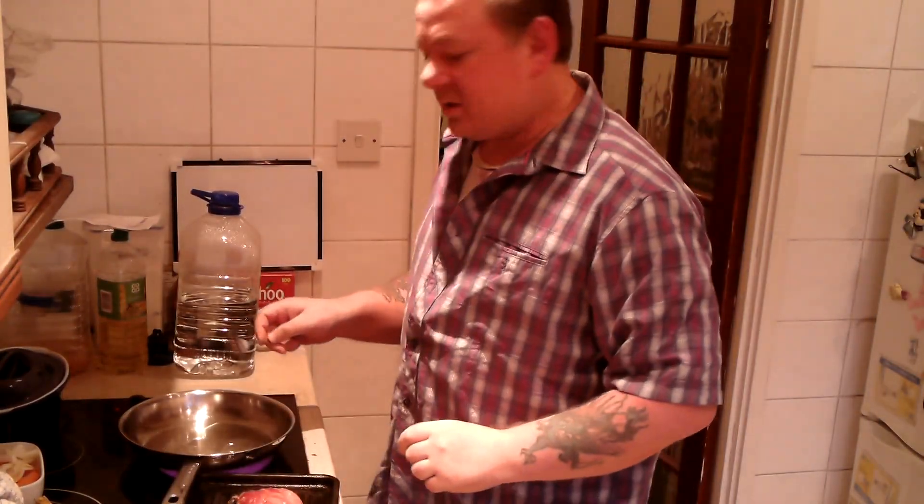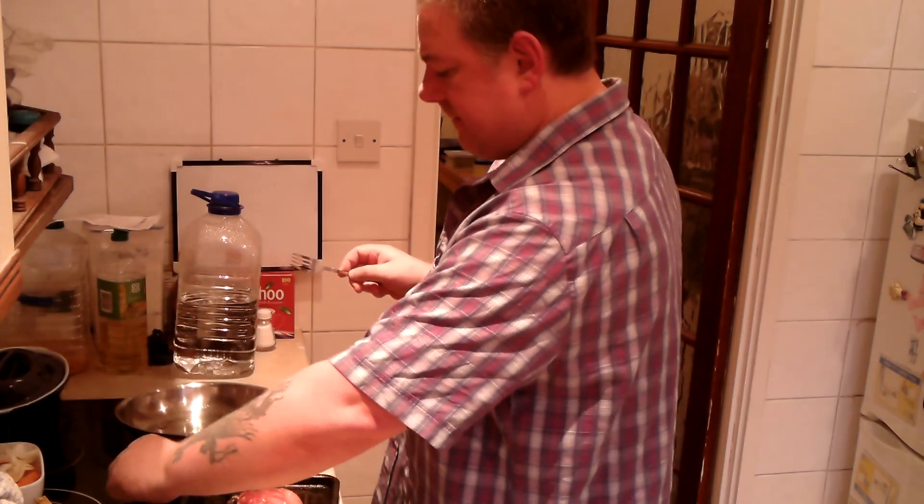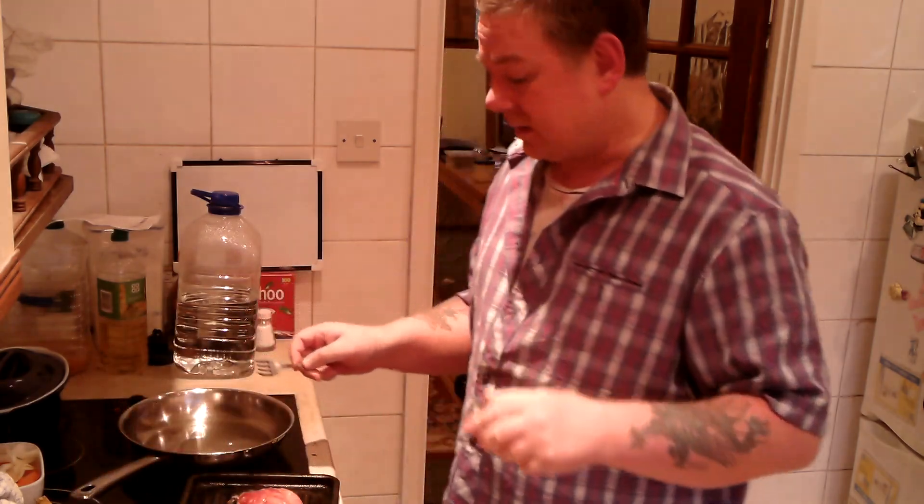Hello everybody, welcome to Mark's Remarks. Today I'm going to be making a gammon casserole.